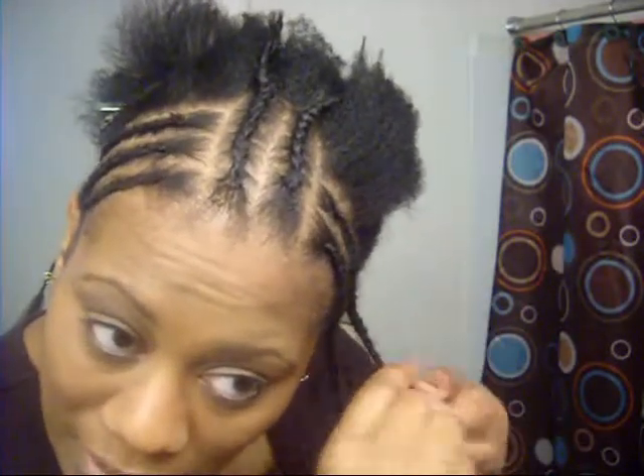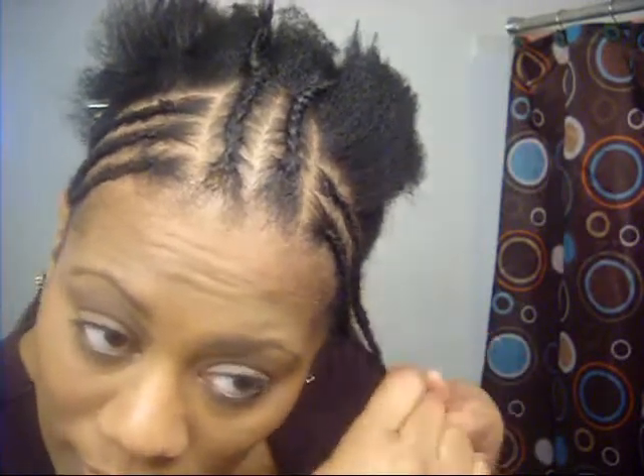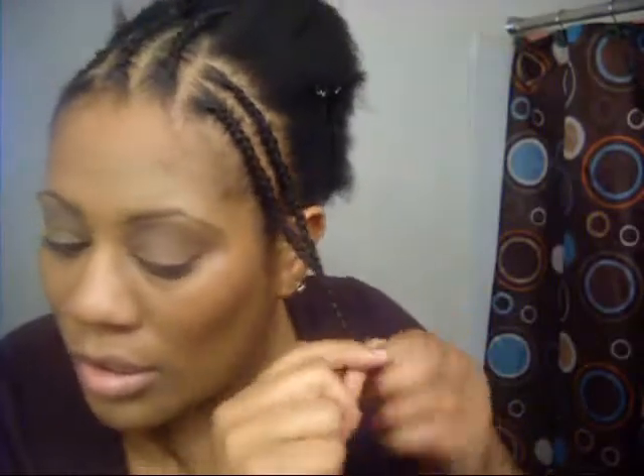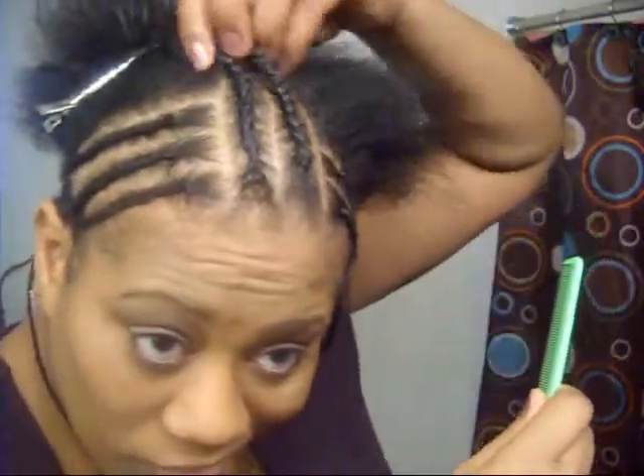The last sew-in I did, I did not get myself on camera braiding my hair, so I wanted to come on camera this time and get a little bit of footage so that you guys can see me braiding. I'm not going to go all the way down with that.